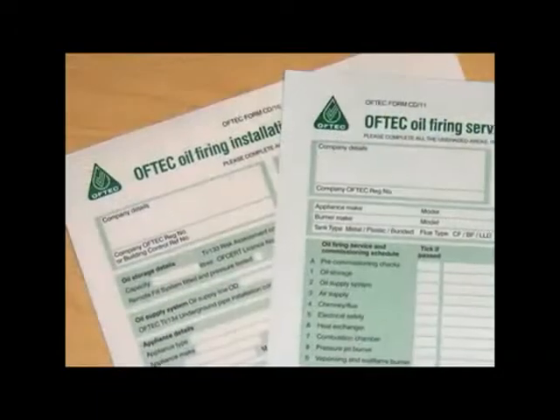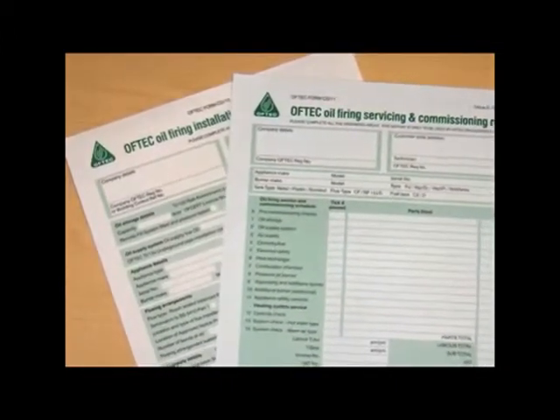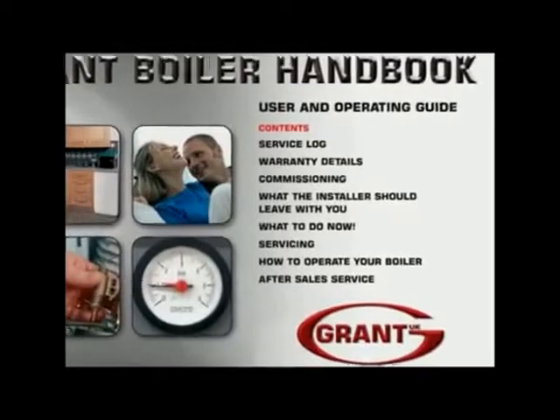And don't forget to leave with your client a completed OfTech CD10 installation completion report, a completed OfTech CD11 commissioning report and, of course, the user, installation and servicing instructions.